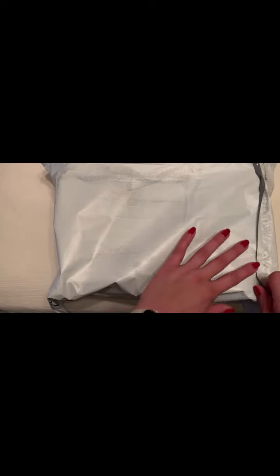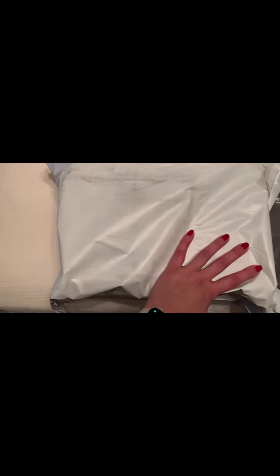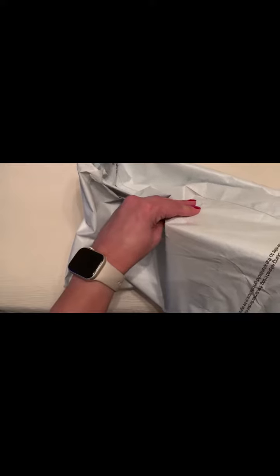Hi shoppers! Today I'm going to unbox for you the Under Armour BGS Rogue 3 in a shoe. I got these in a youth size 6, so let's open it up and see what it looks like after it arrives.